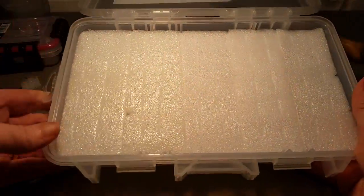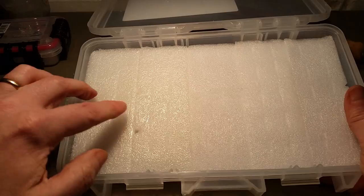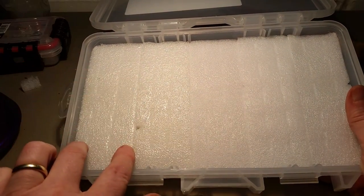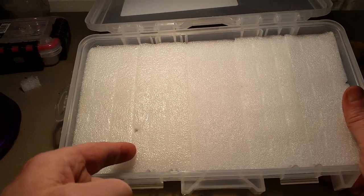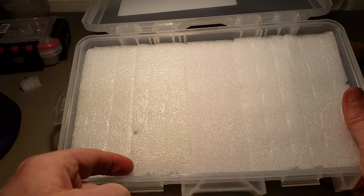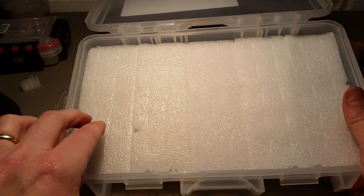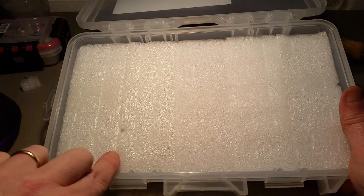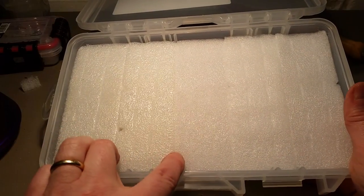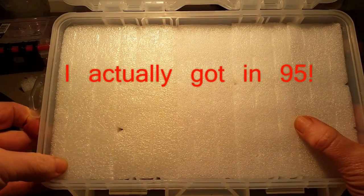I've got these all in now — they fit really well. What I did is two rows of five in each of these columns, and there's a dividing line between the columns that also provides five spots. So for each column you've got 10, and across all columns that's 10, 20, 30, 40, 50, 60, 70 — so 70 lures that you could get in here.